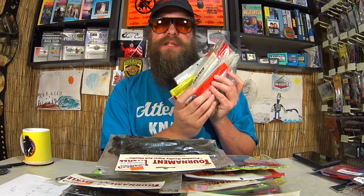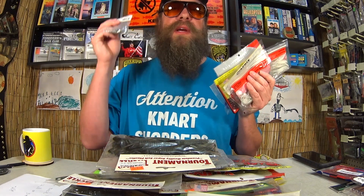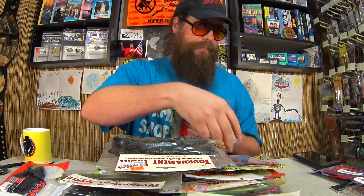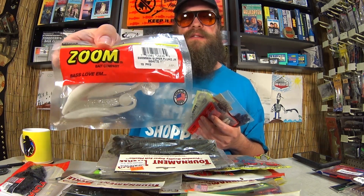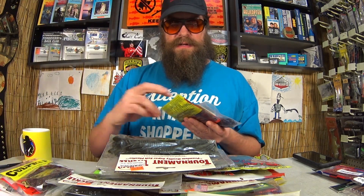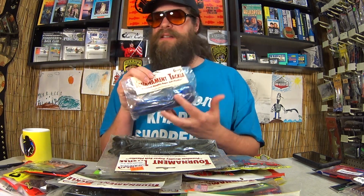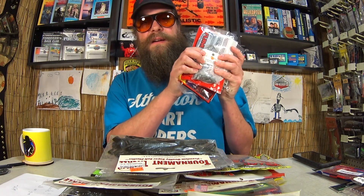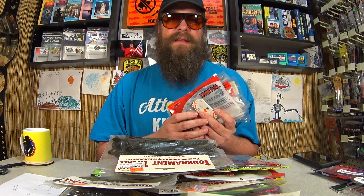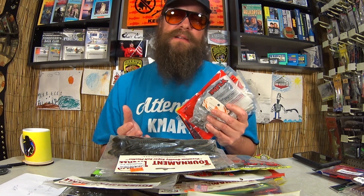Up for grabs — thanks to H.M. Let's throw in some weights. We have a package of weights, Yum Spine Craws, Swimmin' Flukes, another pack of Swimmin' Flukes, some Culprits, some KVDs, some EWGs, and some Tournament Tackle. This right here is a great start to Texas Rig Fishing in 2024. Thanks again to H.M. — I really appreciate the tackle to give away and the pile to try.